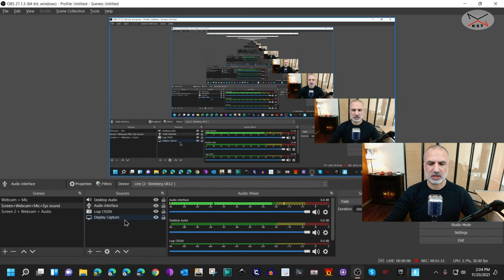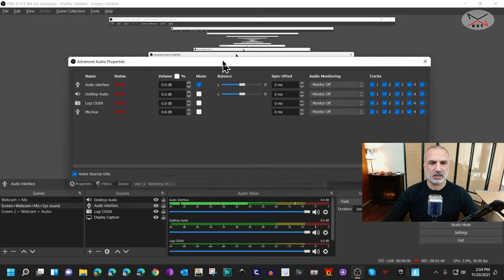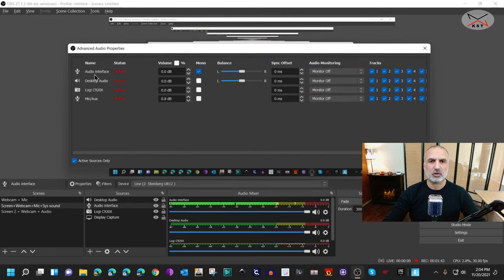Something very important in OBS for the audio interface: to record on both channels — because the Steinberg has two channels and if you don't configure it correctly it will record on one channel only. Click on the audio interface settings, then click Advanced Audio Properties, and make sure to check the Mono checkbox under the audio interface so that your voice is recorded on both channels.